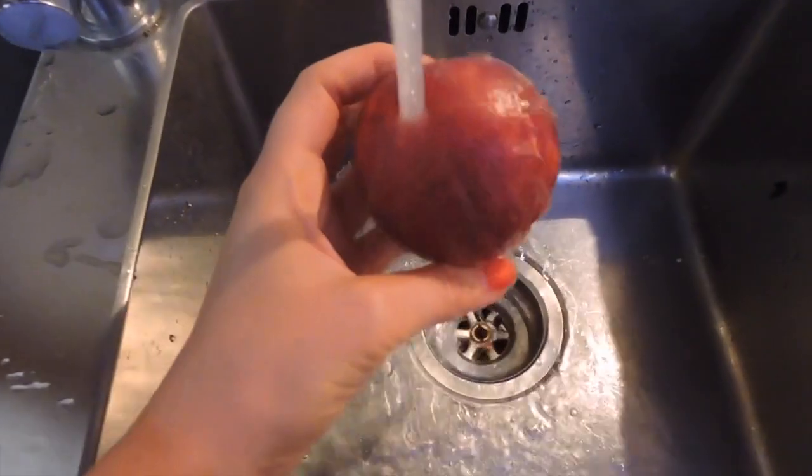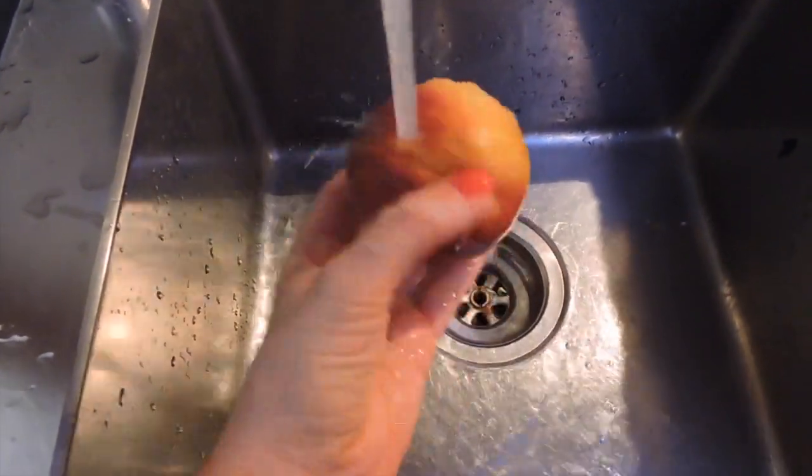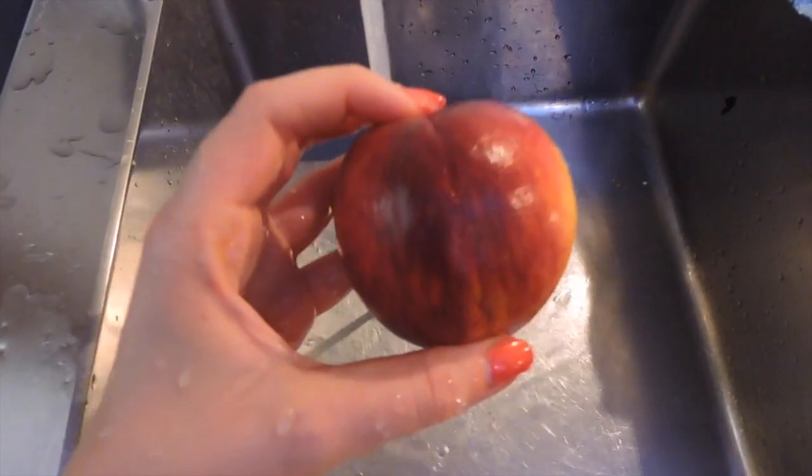As another snack today I enjoyed a delicious peach, which we also got from Kilometer Zero, and then I had a couple of pieces of ripe banana.